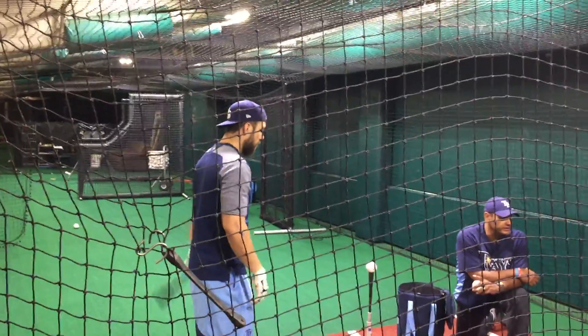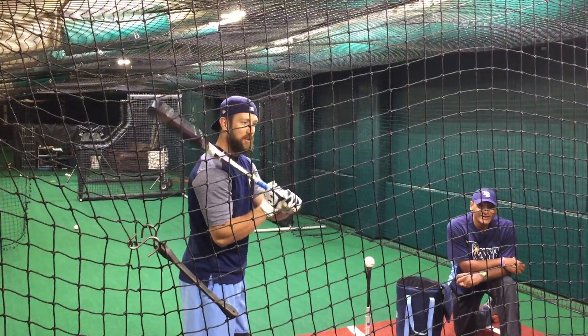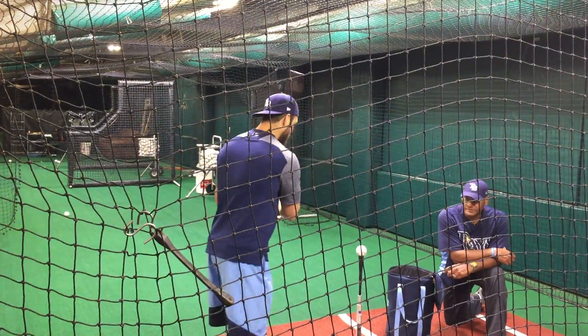That doesn't mean he's looping — I just said he has a natural loop in his swing. Yeah, that means I can just drive it all naturally. But he is a little loopy. I am, yeah.